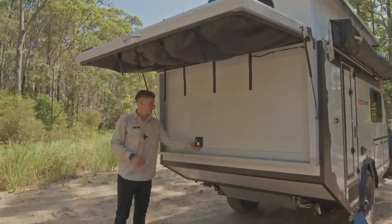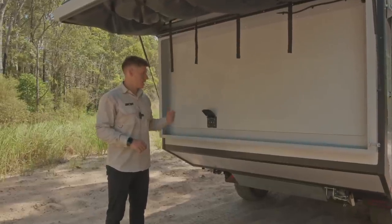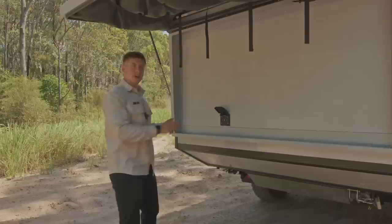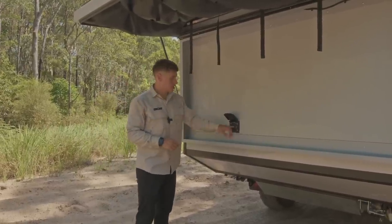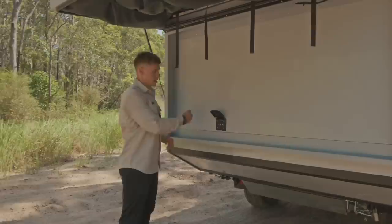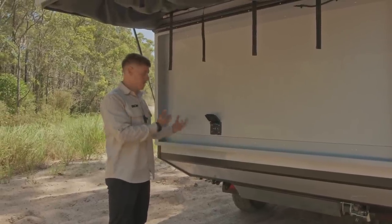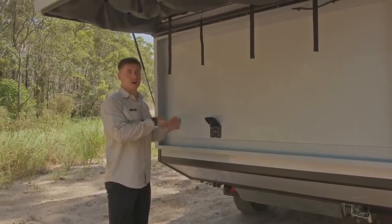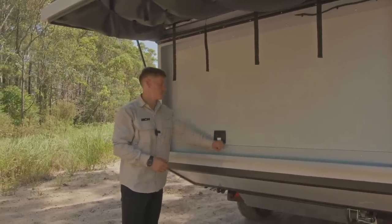The shower fitting itself goes to the new-style Easy Connect fitting — much more water-efficient compared to the two separate taps we had previously, and a lot easier to use. The tap rose plugs in here and you'll have a flick mixer where you can flick between hot and cold, finding the desired temperature much more easily rather than wasting water working the hot and cold separately.